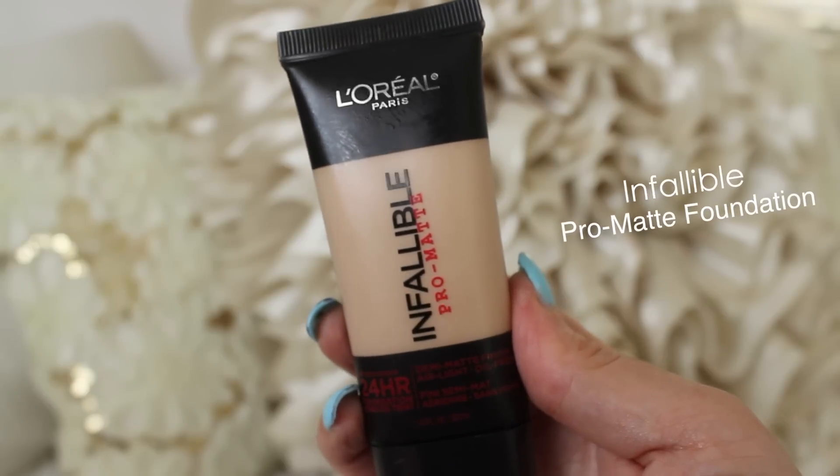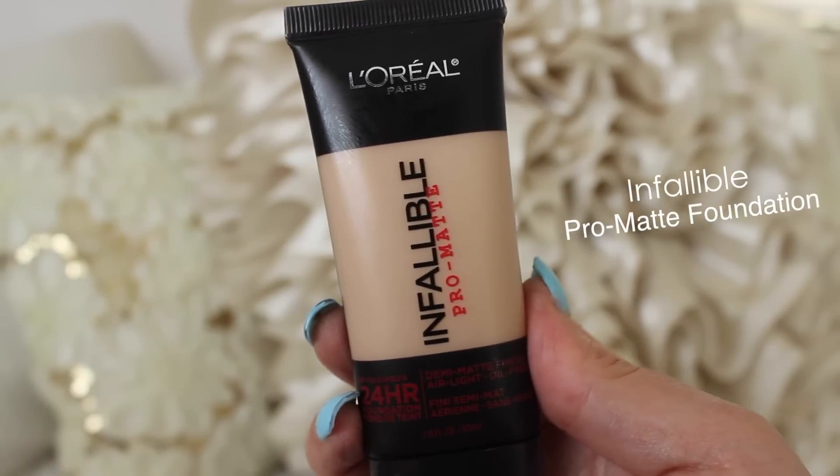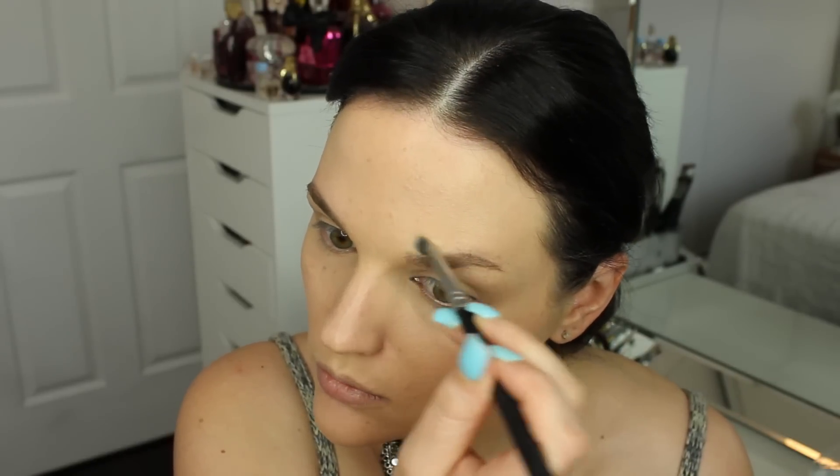Using the Pro Matte foundation to spot conceal, I'm taking it on a concealer brush and dragging it along the tops of my brows where I went a little bit crazy with that brow plumper. I'm cleaning up on top of my brows because I want this to look natural but not crazy. It was looking a little wild since I'm working with a different shape, but this is just going to help it look more natural on my face.